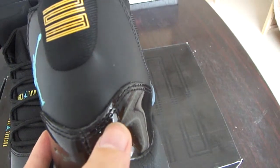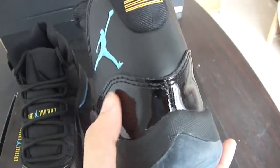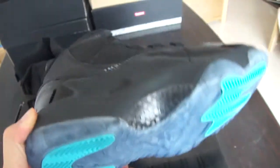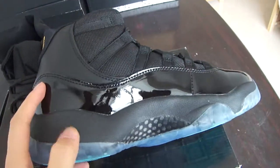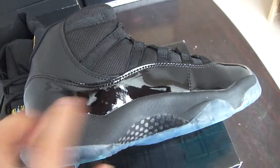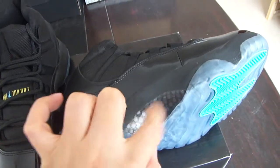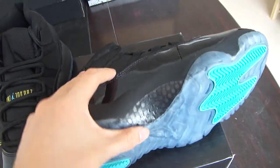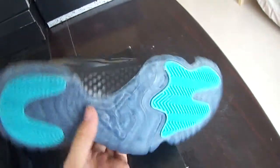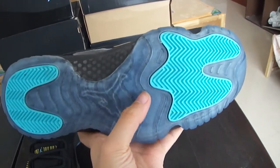You can also see the stitching lines here — the stitching is straight and very well made. Coming to the midsole area of the shoe, it is black. You can also see the carbon fiber stability shank here. As we know, the quality is very good.